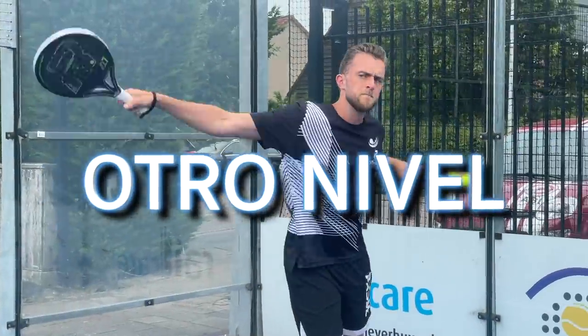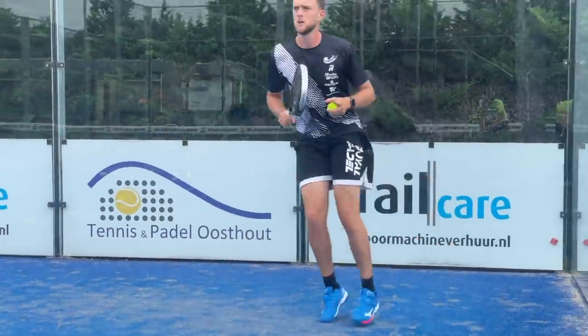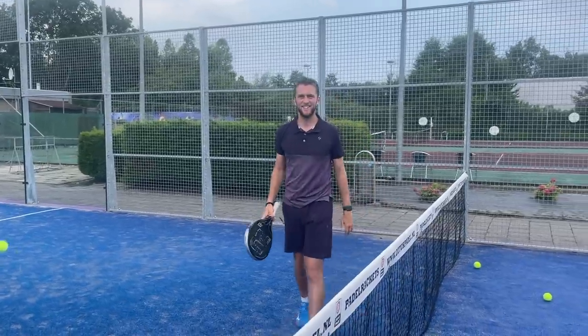How to win between the points — that's what we're going to tell you today. Hello and welcome everybody, today we are in Oosthoud and we're going to speak about how you can stay calm during the match. We have a very important cure for that — the 16-second cure — and everything I tell you today is going to help you win the match by winning between the points.